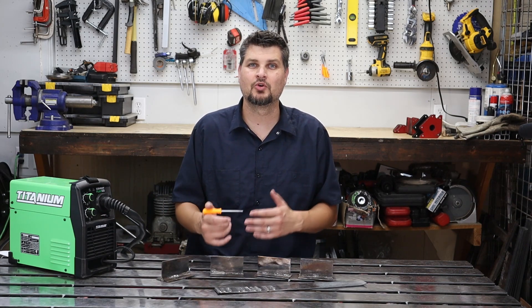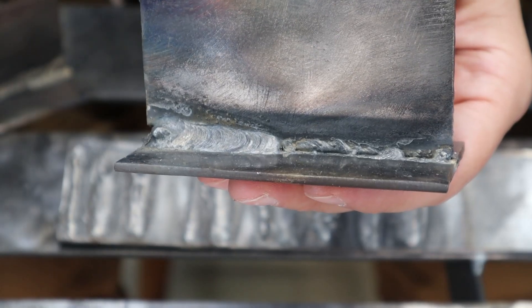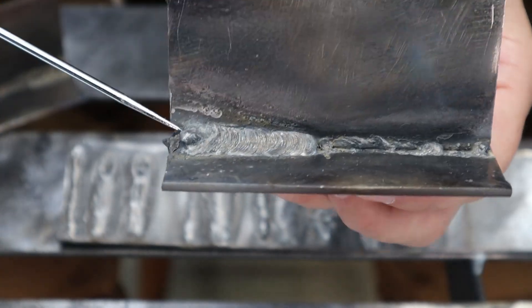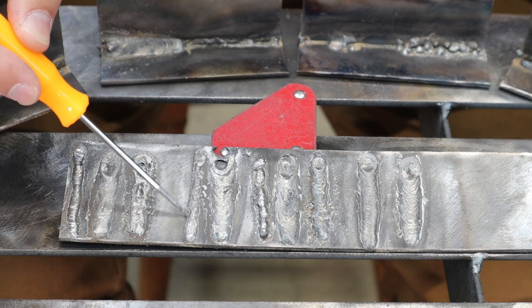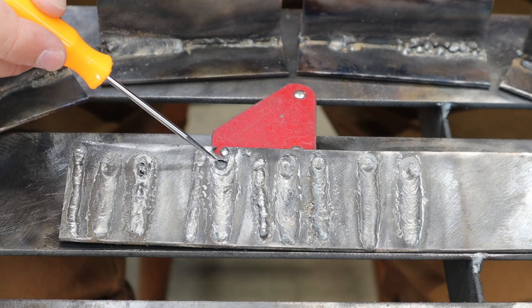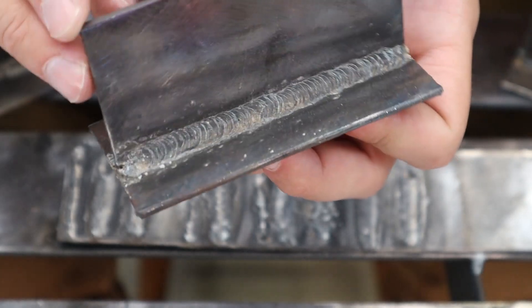Next up is speed. None of your machines are going to have suggested travel speeds, so this one you have to practice. In the T-joint example with correct settings, moving too quickly means not enough wire goes into the weld to create anything or get penetration. Going really slow causes wire to pile up and you'll start burning through — you can see this on the horizontal piece as well. You'll know you're going the correct speed when you're not burning through and you've got a nice, perfect bead profile.